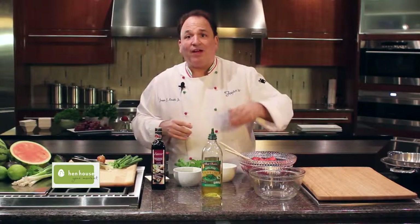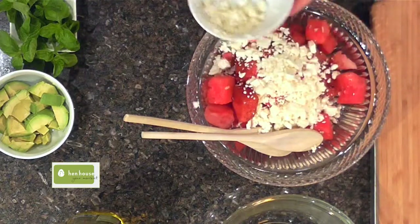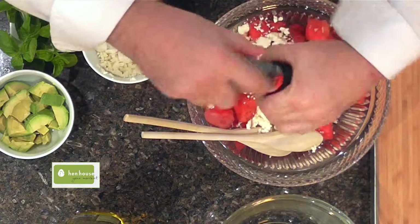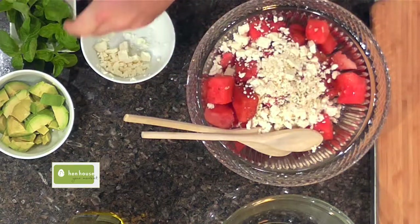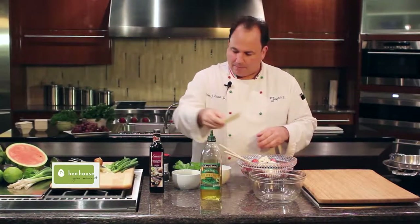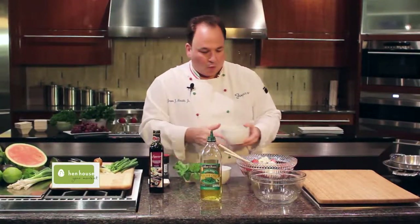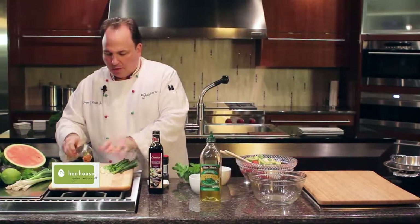We will add some feta cheese. A little bit of cracked pepper — if you want some other spices, go ahead. Some lemon juice, pour that right on top. We'll top with some avocados and, of course, some of our green onions.